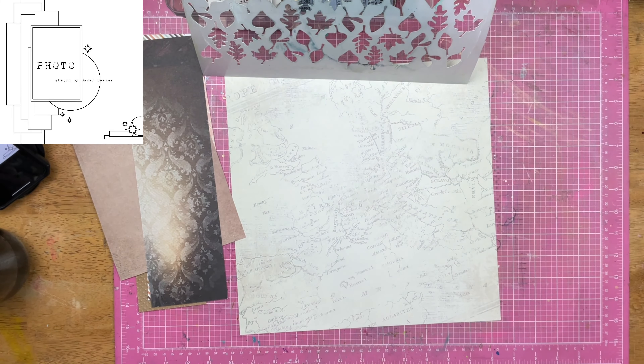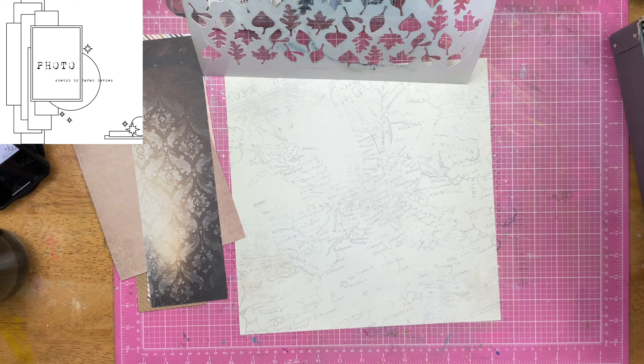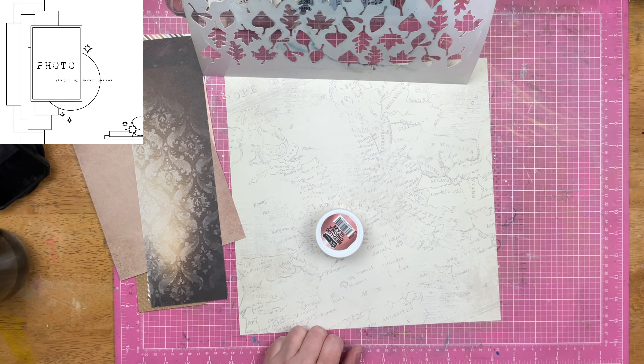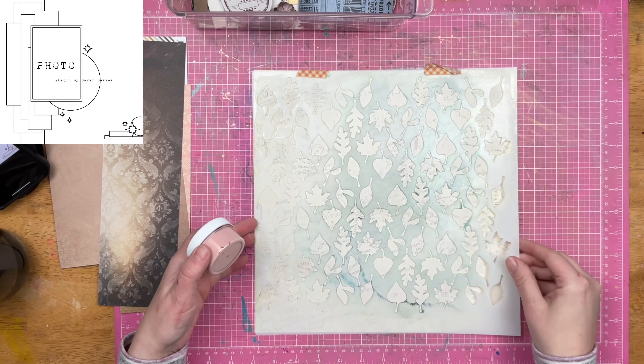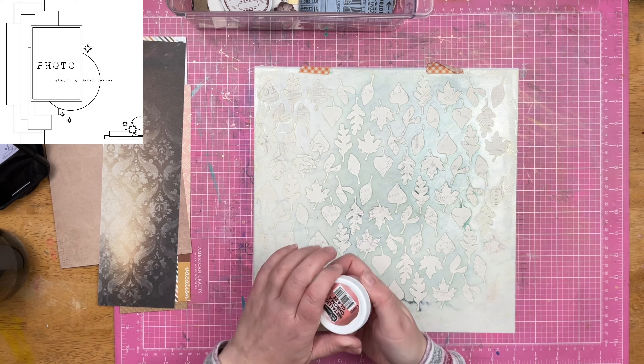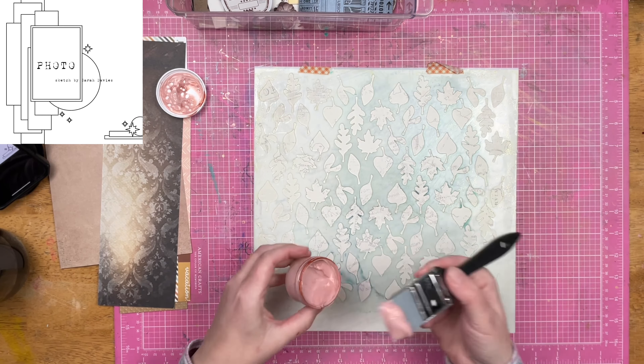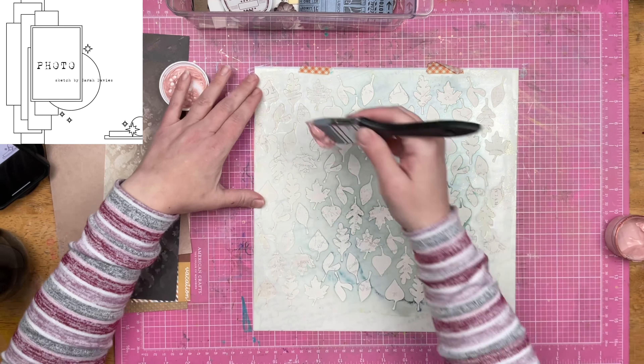I am flipping through my stencils and I said to Christopher, why did I not make a train stencil before I started this project? And he just looked at me like, I don't know, why didn't you? So I need to make that happen. Anyway, this is the Falling Leaf Stencil and I am going to use some Brutus Monroe Chroma Glaze in Copper through this stencil.